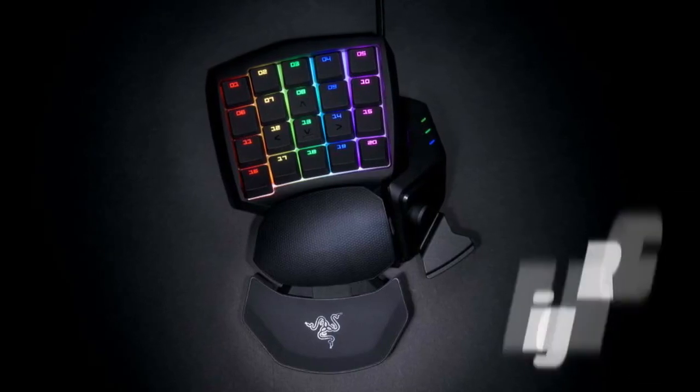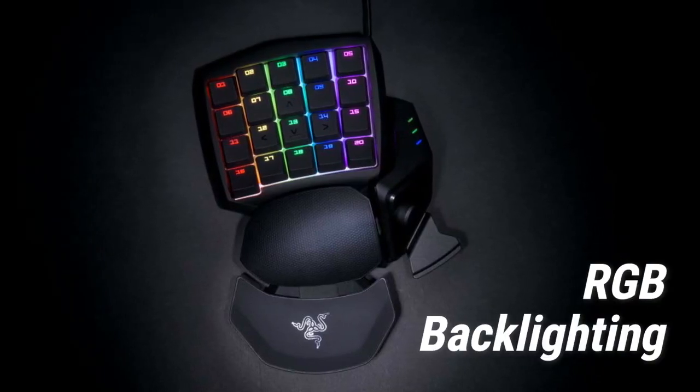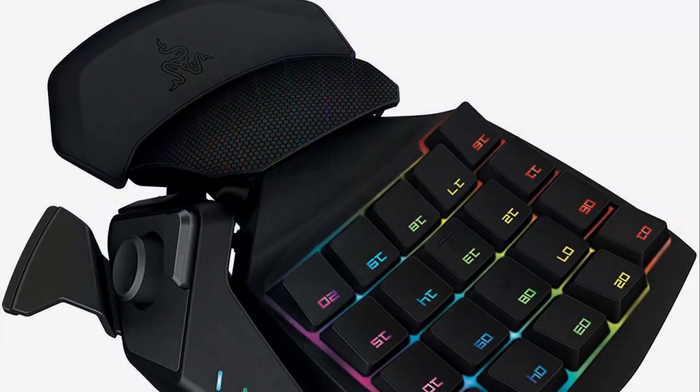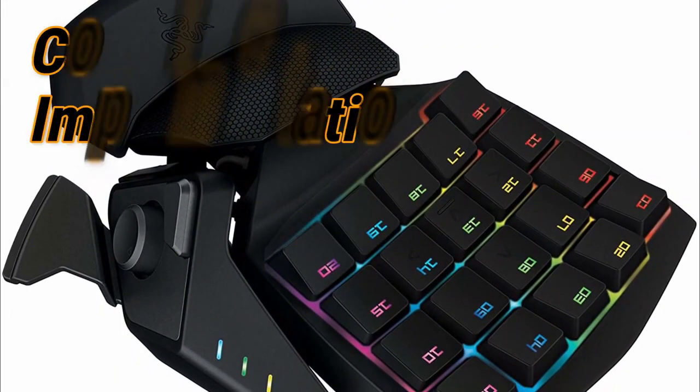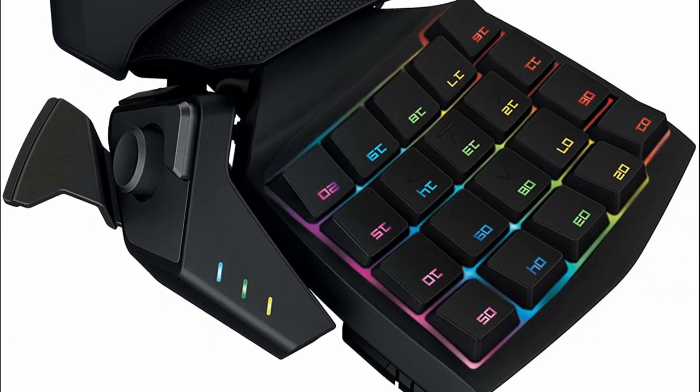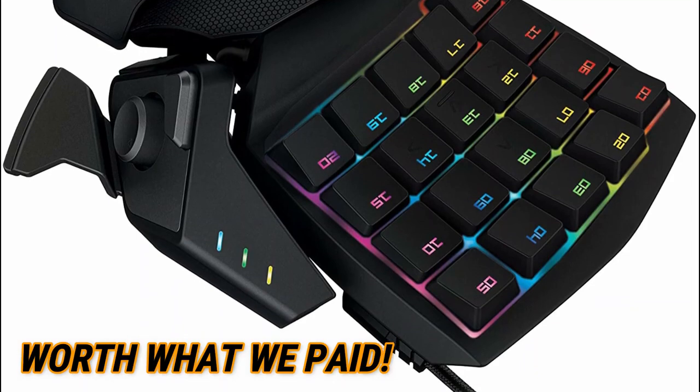Additionally, the Orb Weaver has full RGB backlighting, which means each key is individually backlit and fully customizable. Unlike a lot of keypads, the Orb Weaver proudly boasts a complete implementation of this feature. As soon as we got it out of the box, we could easily tell that the material is worth what we paid.